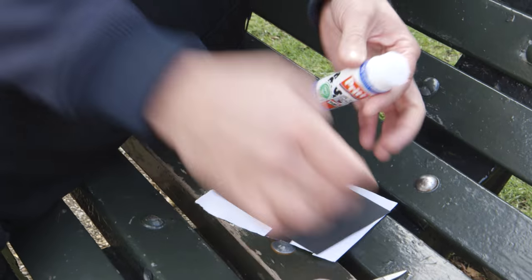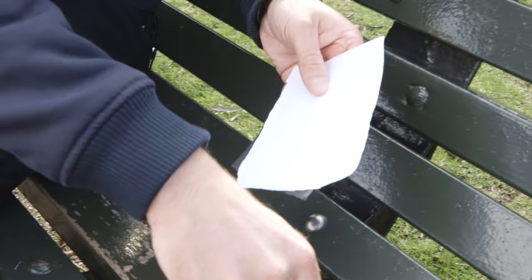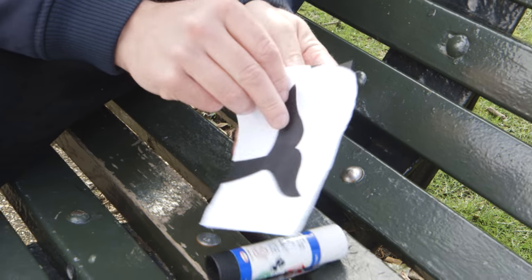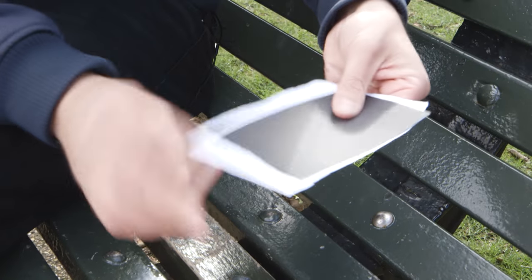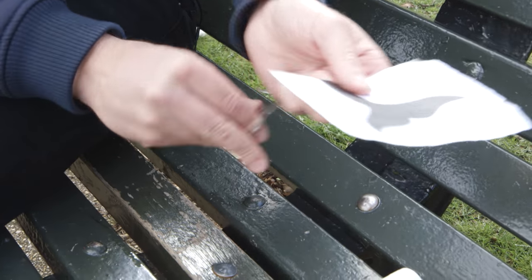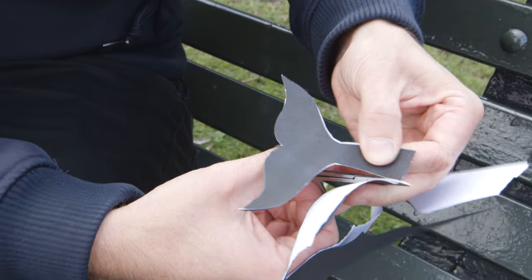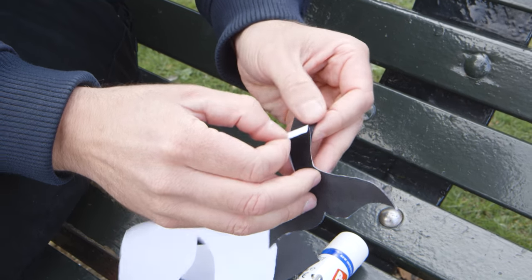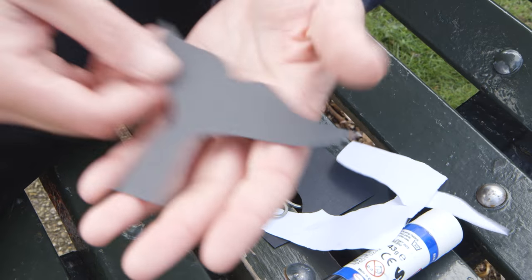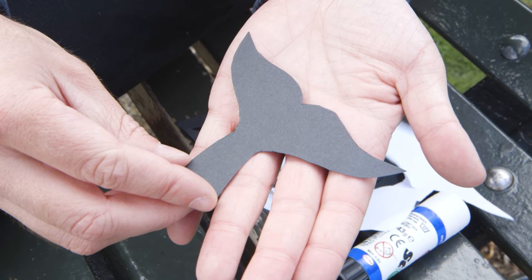I'm going to take the glue and put a little bit of glue — not too much — on the back of the silhouette and glue that down. You don't want to put too much glue on it though, because later on you're going to want to peel it off. Then we're just going to cut around the silhouette. Put that down, and this is the reason you don't want too much glue — you want to peel that away. And here's the final cutout, the whale tail silhouette. Let's go and put it into action.